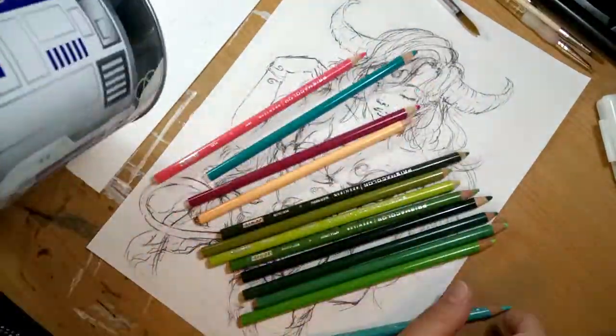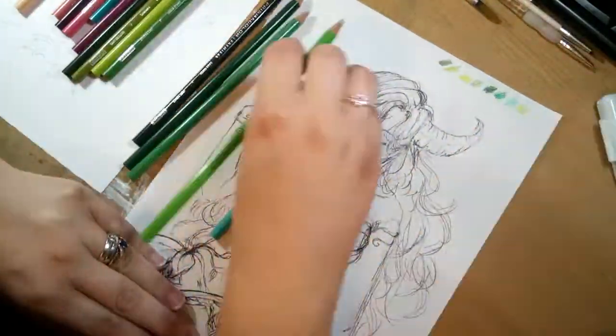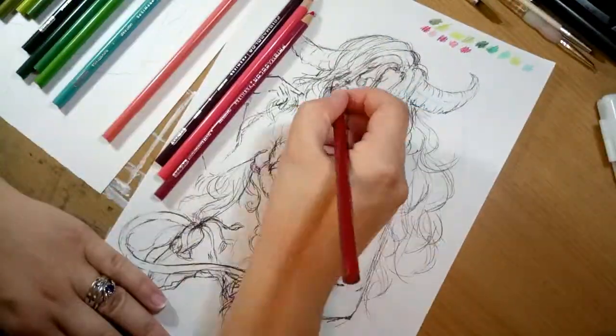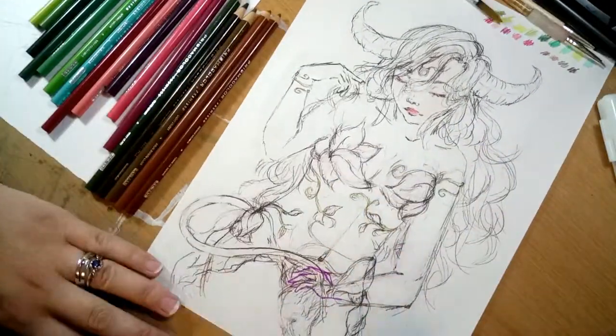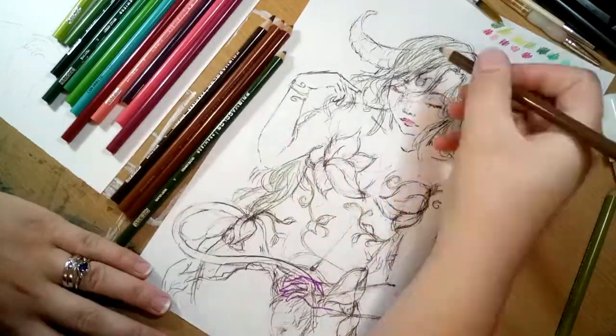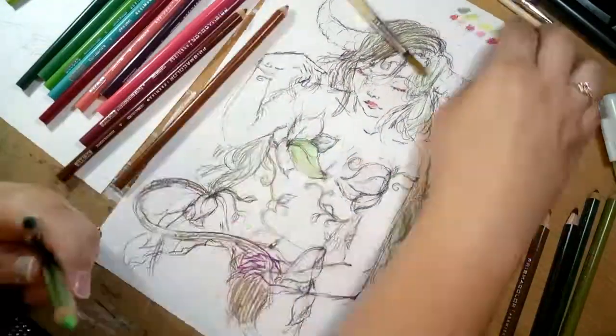Hey guys, it's Hetty and welcome back to another video. Today's video is actually supposed to have been for the YouTube artist collective prompt of Zodiac, and I decided to draw my Zodiac sign Taurus. I did actually draw Leo as well, and I asked over on my Facebook page which one they'd like to see me color first.